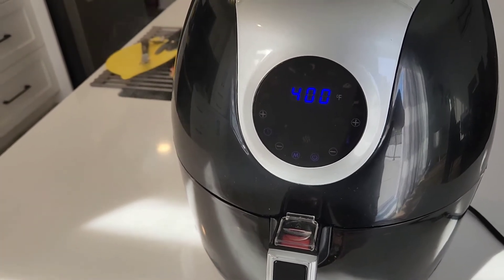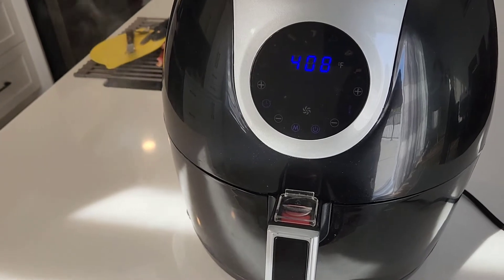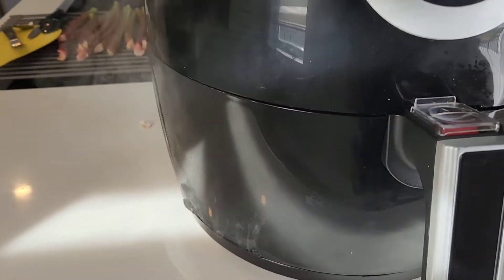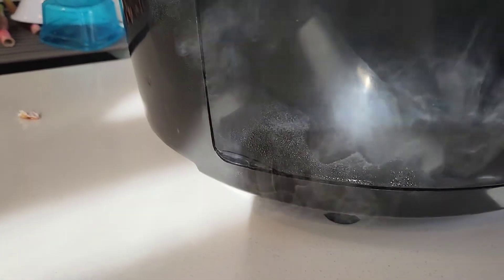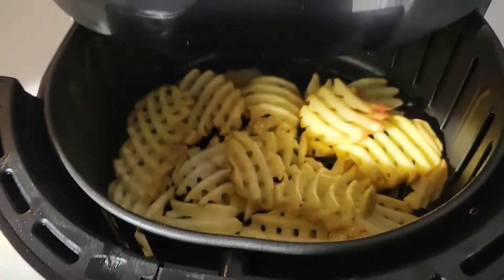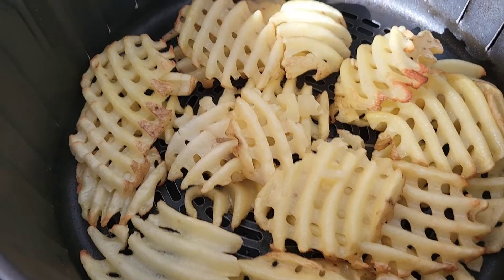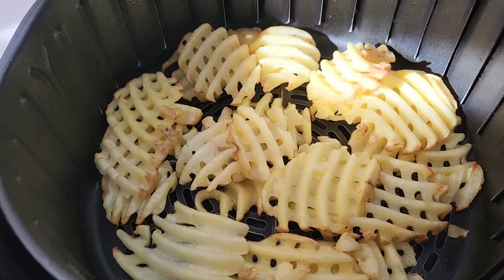Alright, so it's been 5 minutes. As you can see, my machine is smoking. I'm not sure if that's supposed to happen, but it does smoke. It's smoking from the spot that kind of looks like it's all plumpy. We're still waiting for our credit from Best Buy to return this. The fries are smelling good and looking good, but they're definitely not done yet. We're going to put them back in for 5 more minutes.